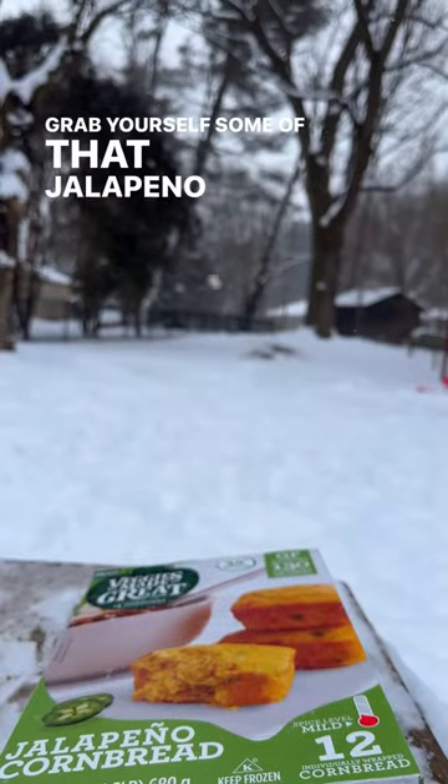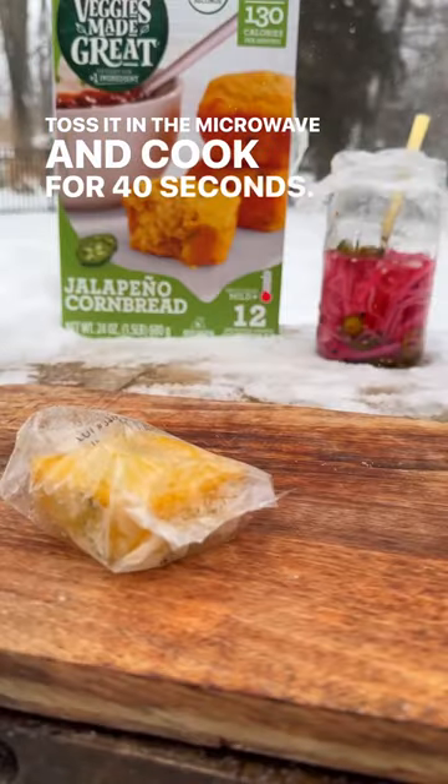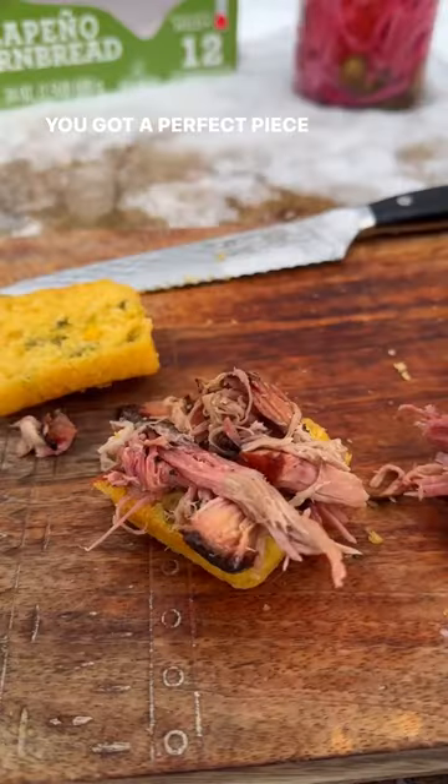Grab yourself some of that jalapeno cornbread, toss it in the microwave, and cook for 40 seconds. And that's all — you got a perfect piece of cornbread.